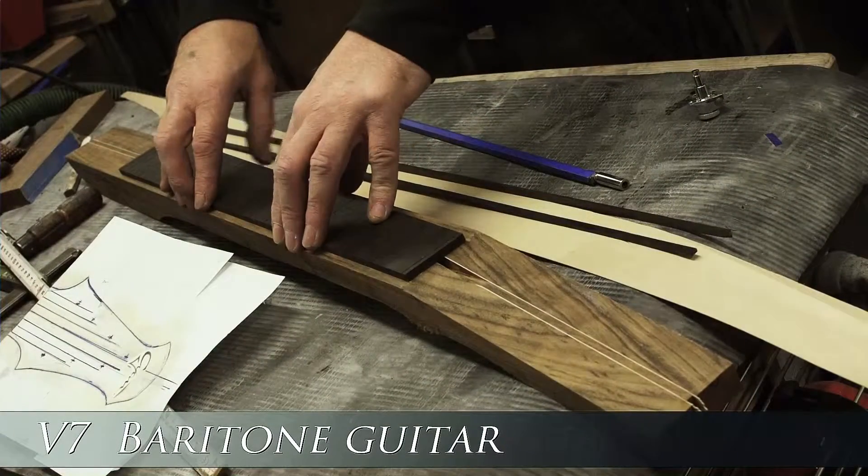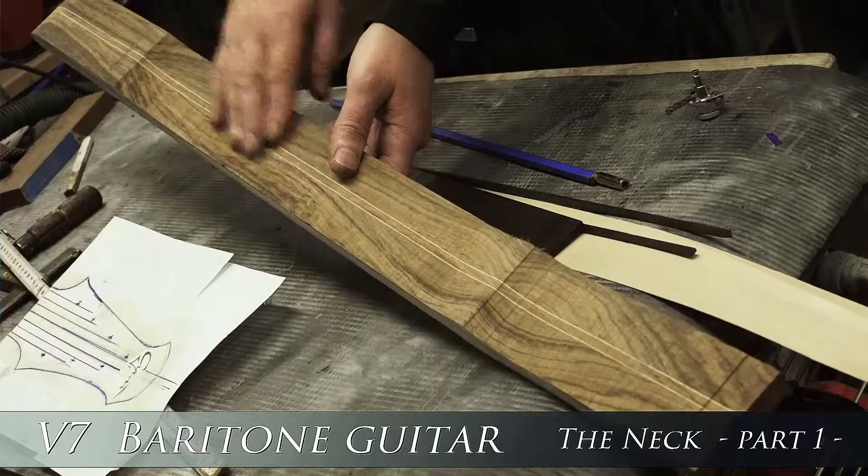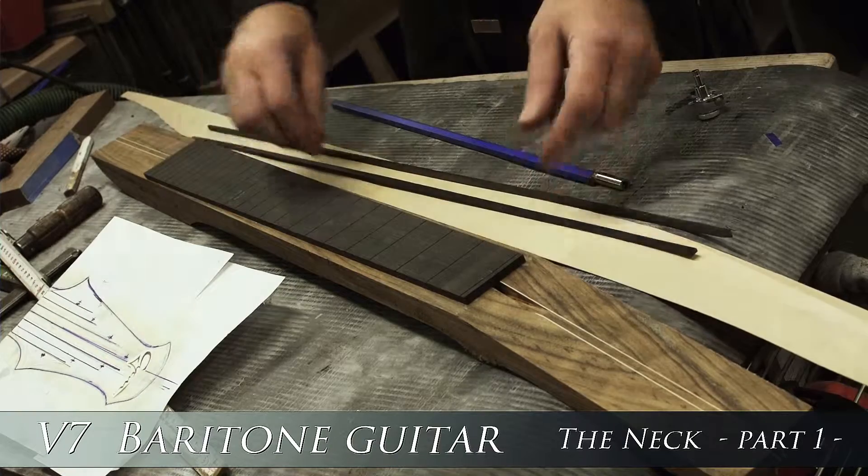This is going to be the neck for the new V7 7-string guitar. It's an Auburn Cole neck, five pieces with ebony fretboard.